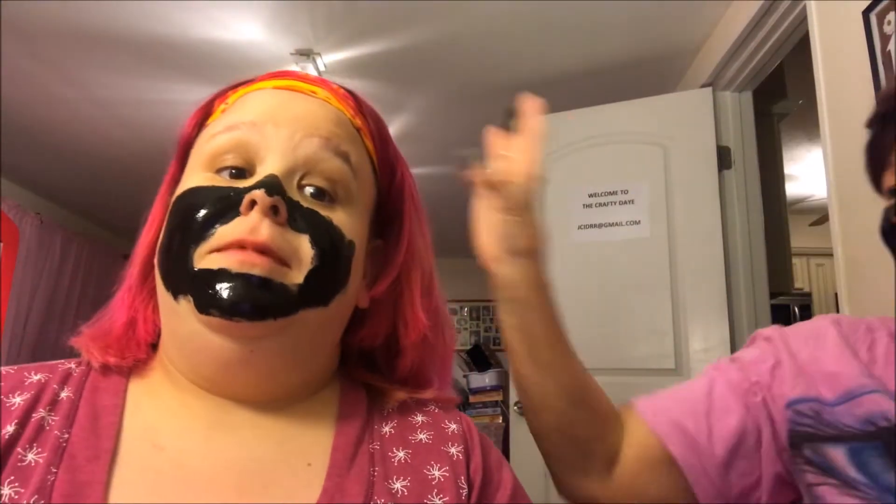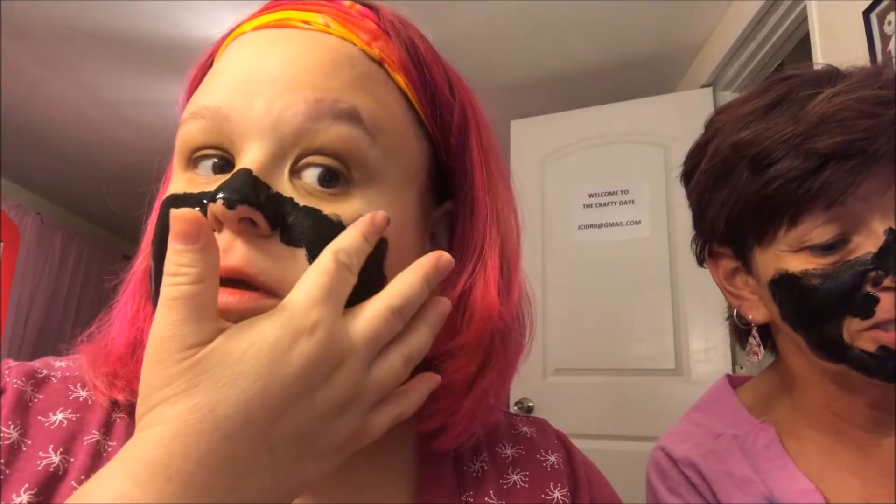I wish I would have put my hair in a ponytail — regretting that decision. Get your nose real good because they live there. I'm not doing my top lip — I don't want things to come out. I have a mustache! I can't wash my hair for another week because I just got it dyed. If you want it to last forever, wait a couple days then wash it.